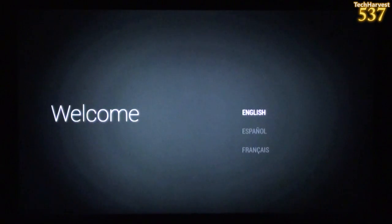Welcome. English, Espanol, or Francaise. Of course I'm speaking English. Let's see if we can control this with the game controller — I'm going to press the center button and hopefully it will communicate on some level with the Android TV.